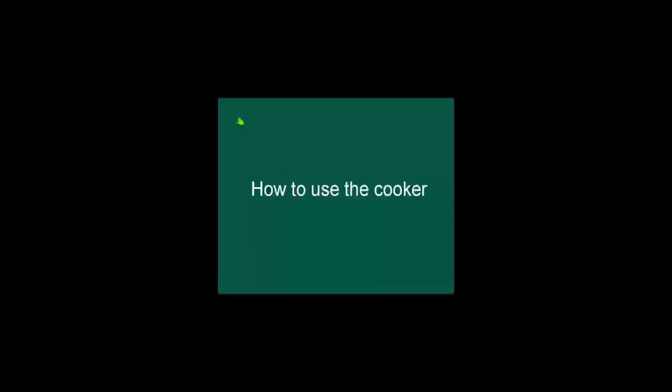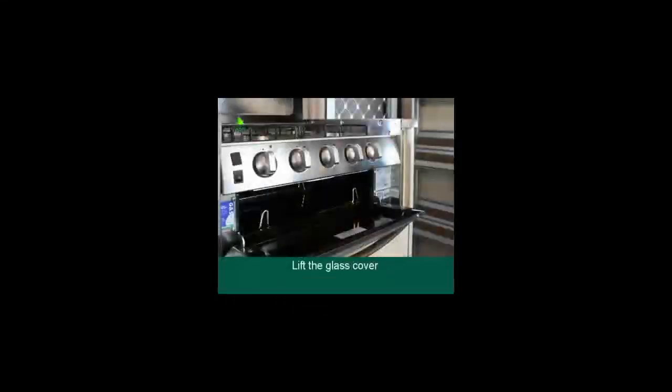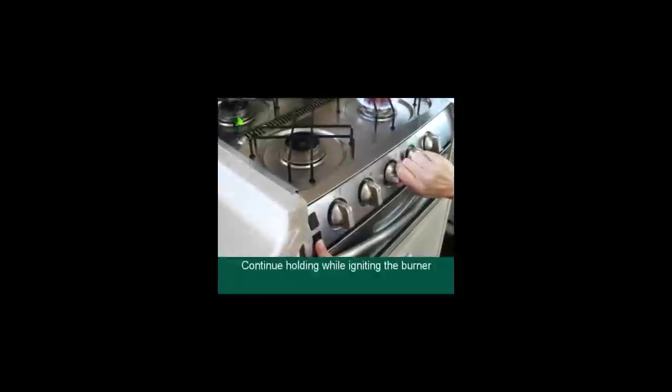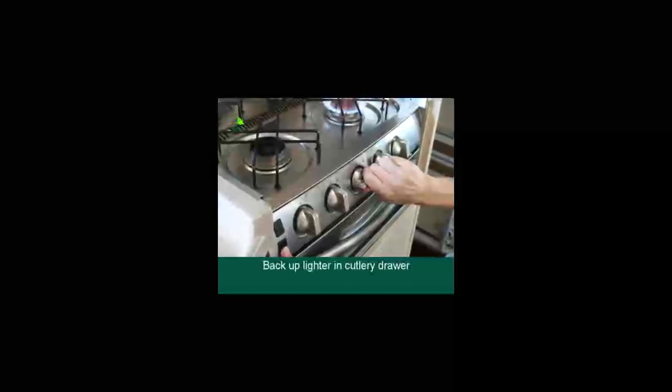To use the cooker, turn the range hood switch on at the main switchboard and open the gas bottle. Lift the glass cover of the cooker — do not lower the lid when the burners are still hot after cooking. Push in and turn the appropriate dial to the large flame symbol. Continue to hold in the dial while igniting the burner. Once ignited, hold in the dial for 5 seconds then release. Please note: if the range hood switch is not turned on at the main switchboard, the igniter will not operate. There is a backup lighter in the cutlery drawer if required.